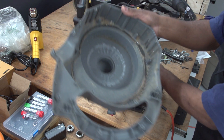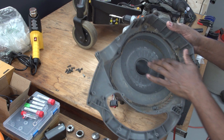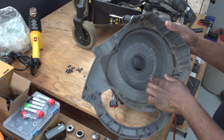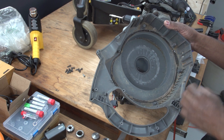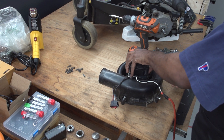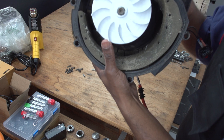Here's the back housing. You can see the PLA I used is white — you can see how it deformed and rubbed off onto the housing. Let's see what this monstrosity looks like.